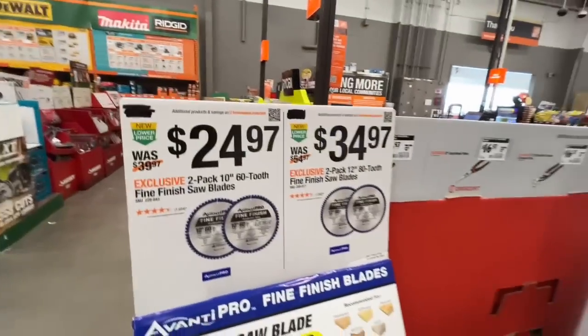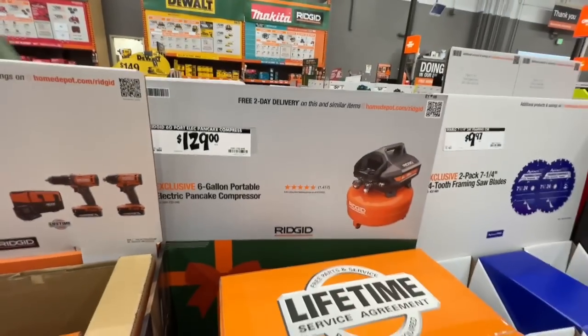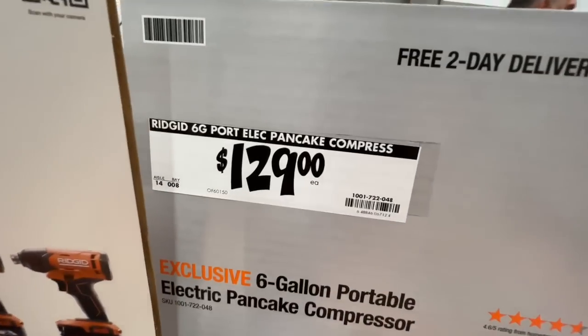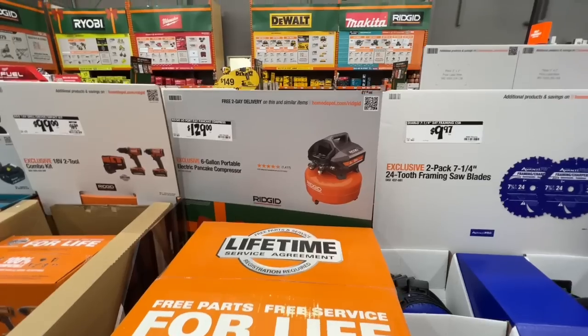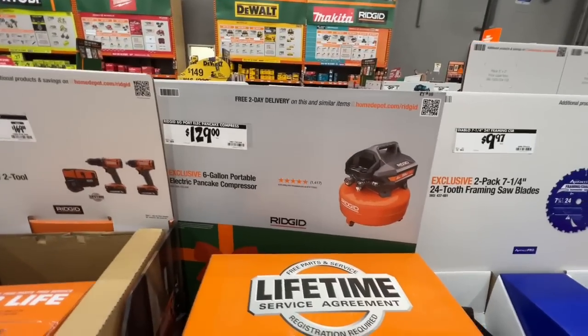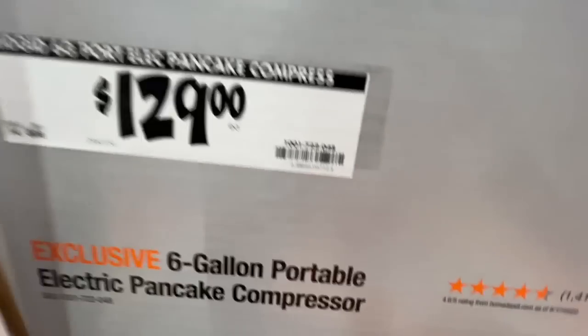Avanti also has $24.97 for the two-pack 10-inch 60-tooth fine finish blade and $34.97 for the two-pack 12-inch 80-tooth fine finish blade. If you only want the six-gallon portable electric pancake compressor from Ridgid, it's $129 — though the deal with three nailers and a hose for $299 may be the better value.